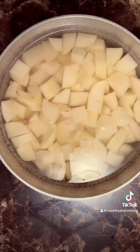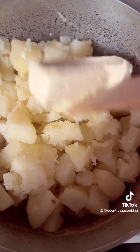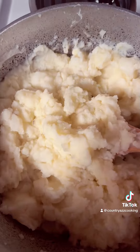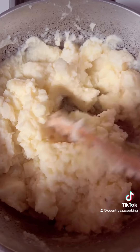All right, we got these mashed potatoes cooked. I drained them and we're going to add a stick of butter and some buttermilk. I added the buttermilk and the stick of butter, mashed them up. You add your buttermilk a little bit at a time until you get it how you like it.